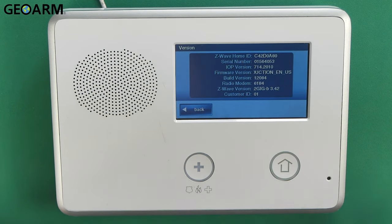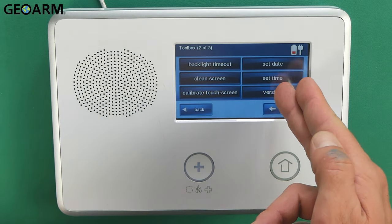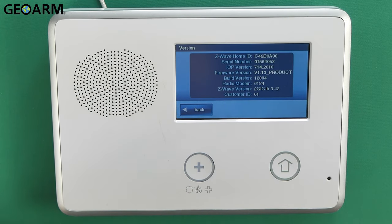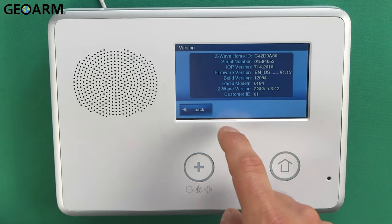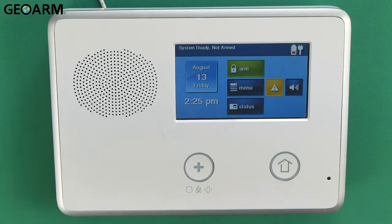That's how you locate the firmware version. Once you're into that menu, just hit Version and it'll say it right there. Go ahead and document that, then hit the back button all the way until you're out of programming. Once you're out of programming, you're good to go.